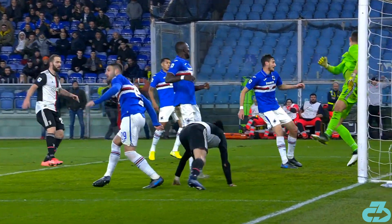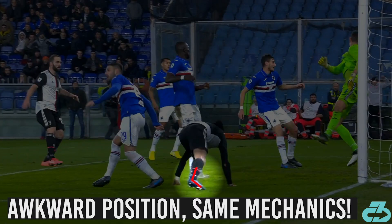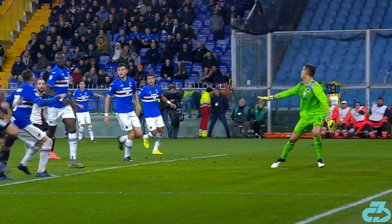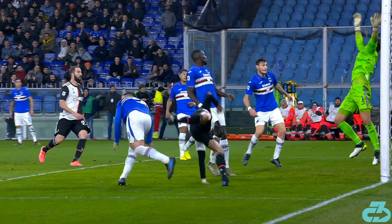As the right leg comes down, his consistency of landing is remarkable. The ankle is plantar flexed with the forefoot touching down first. The right knee flexes and he's immediately up again. This is the most impressive landing and consistency of technique I've ever seen.